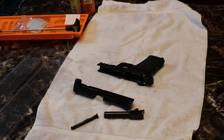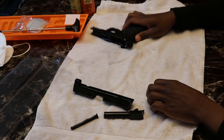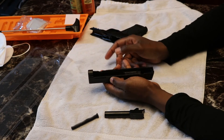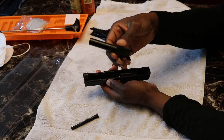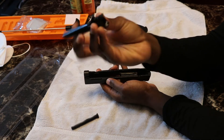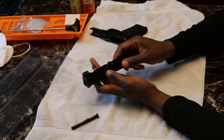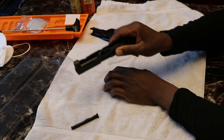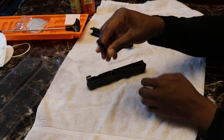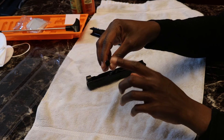Since the cleaning is done, I'll take my mask off and we're going to put it back together. Basically you just do the steps in reverse. Take the slide rail, grab the bore and position it — see the back part — put it in there and it's going to sit flush just like this. Next take the recoil spring. When reinstalling it, make sure the flat edges are on the sides.